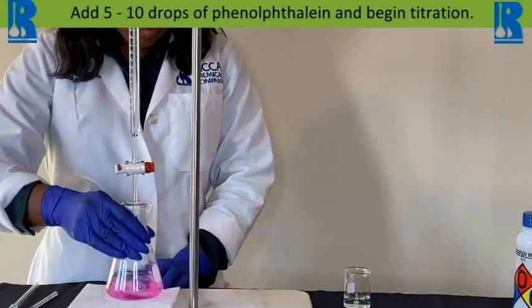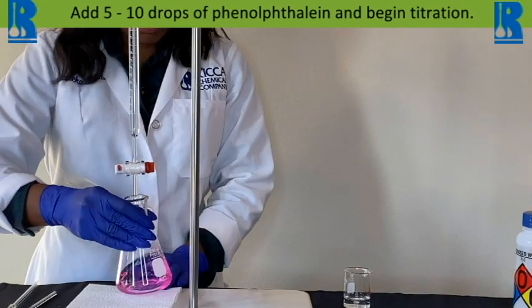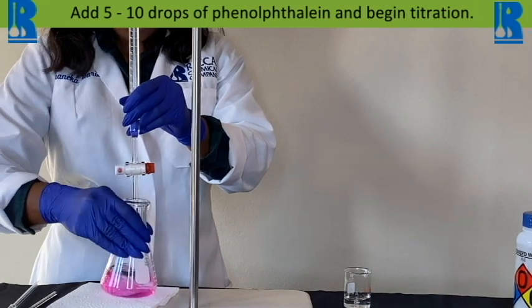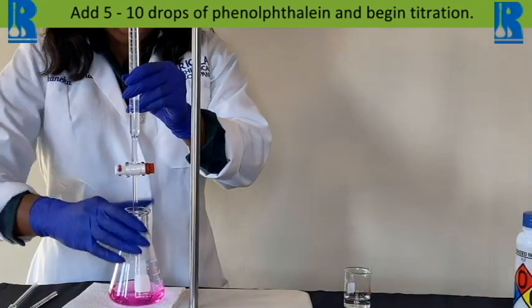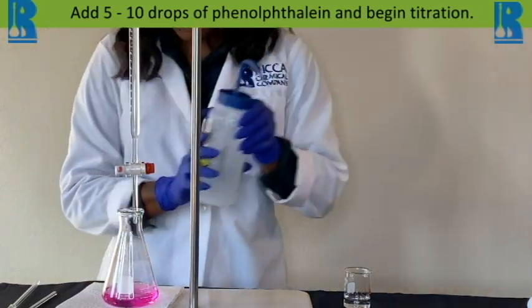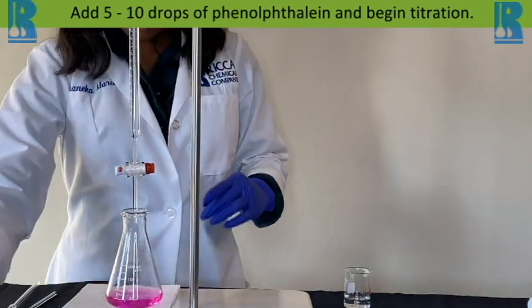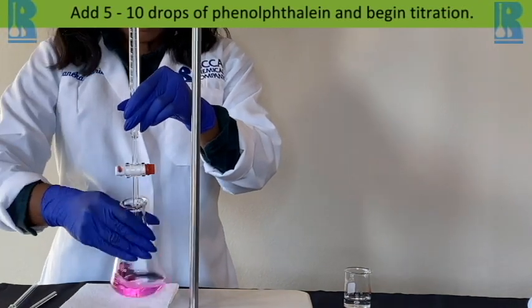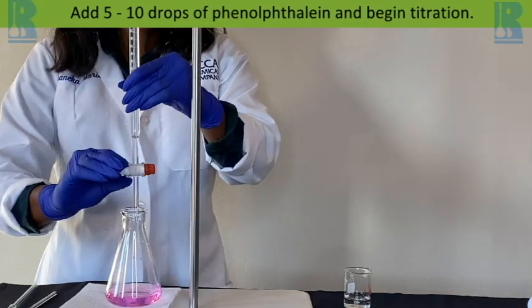Best technique is tiny flicks — make sure we do one at a time. The reason being is to make sure that we do not over-titrate. This is how you are very sure of the value that you get. I want the endpoint to be sharp — you can see it getting a little lighter. That's why you don't want to go too quick. You want that endpoint to be sharp and right on the money.